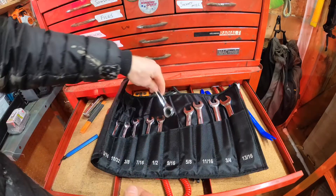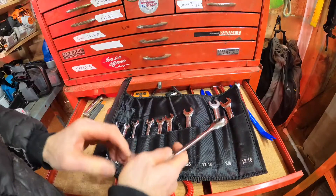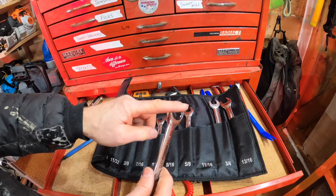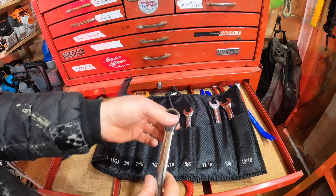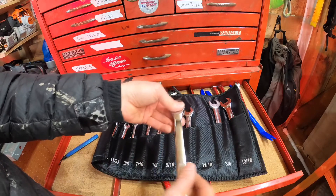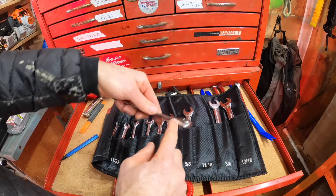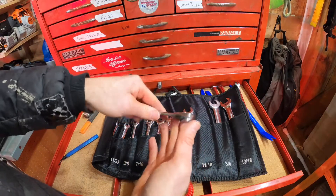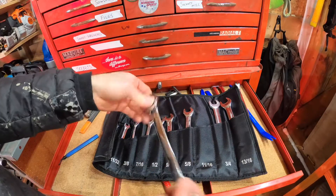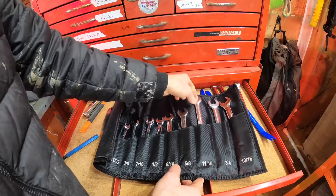Like all ratcheting box wrenches — and I don't know if you've noticed this but it's a pretty important thing — all ratcheting box wrenches are flat on the round end, the closed end. That's so you can loosen and then flip it over and tighten without that bend. It also means you don't have the lift you get with traditional combination wrenches, so it's a trade-off, but with the ratcheting action you just get things done so much faster.